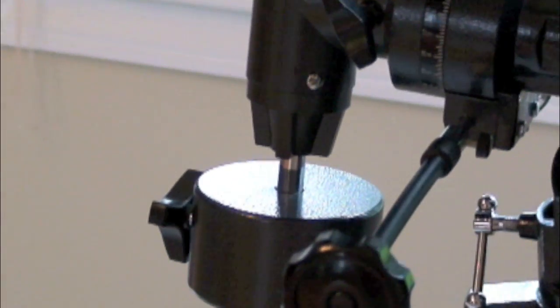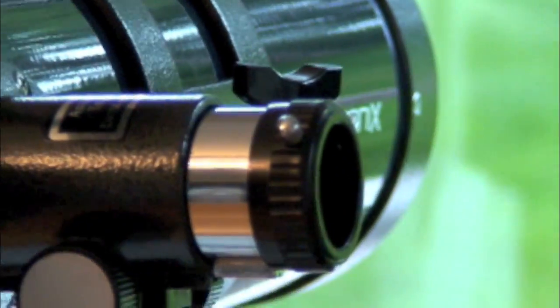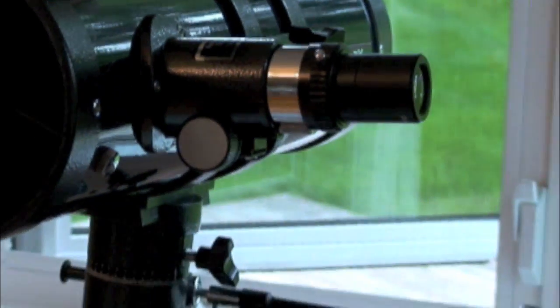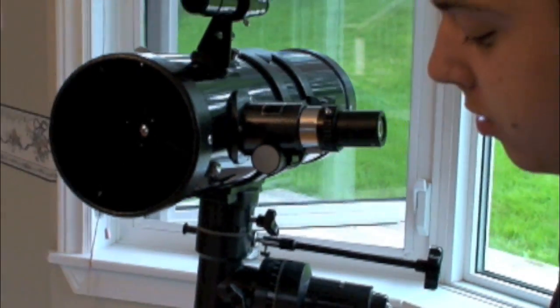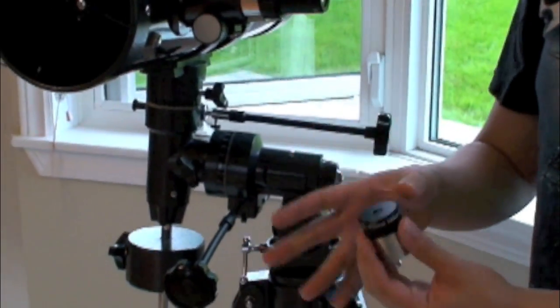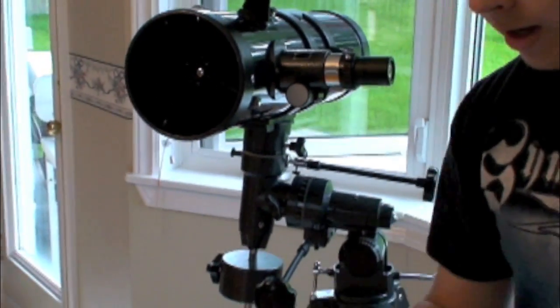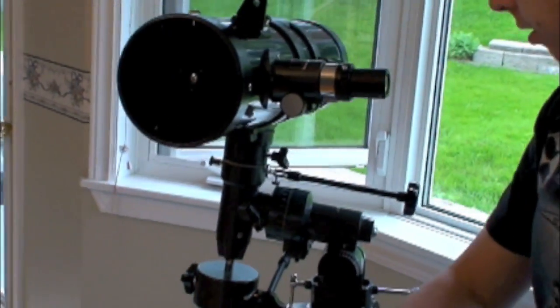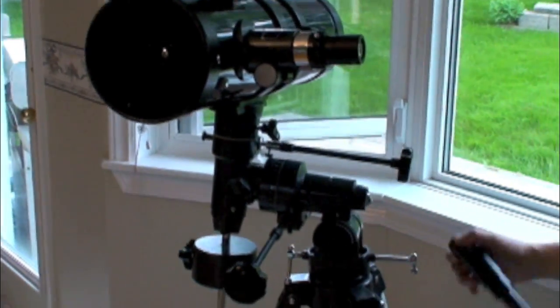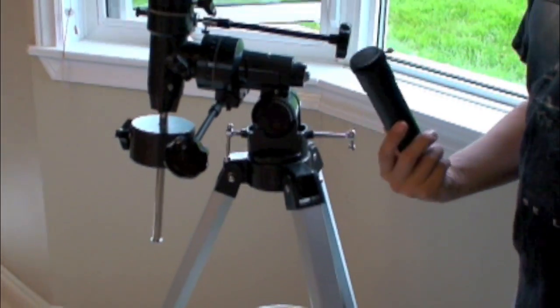The finder scope is just a cheap plastic thing. It came with two eyepieces: a 25mm Plossl eyepiece and a 10mm Plossl eyepiece. I want to upgrade to ones with rubber eyecups, because these really strain the eyes when you don't have anything to put your eye against. It also came with a cheap plastic Barlow, which is not very good.